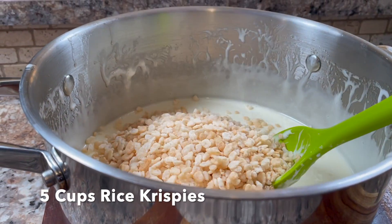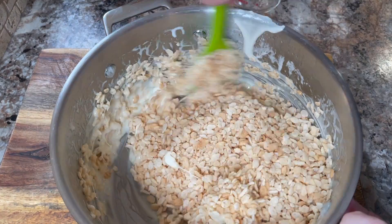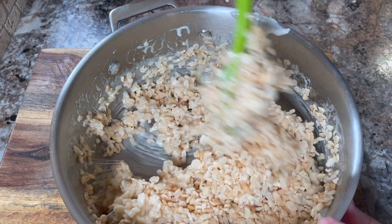Next, add five cups of Rice Krispies all together — add a cup or two at a time and stir in between, making sure that all the Rice Krispies are coated with the marshmallow mixture.